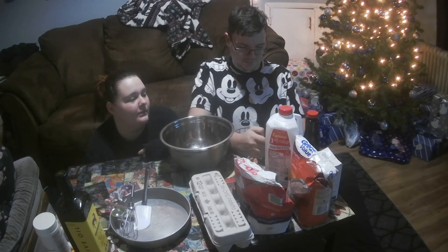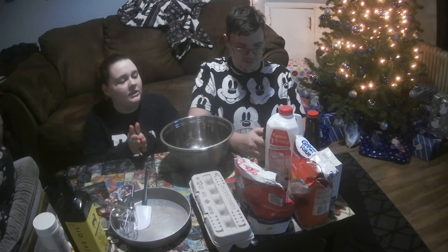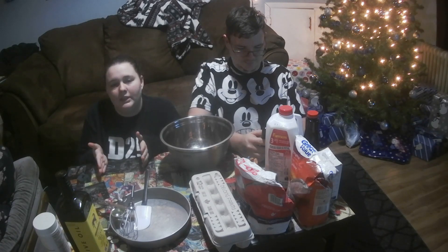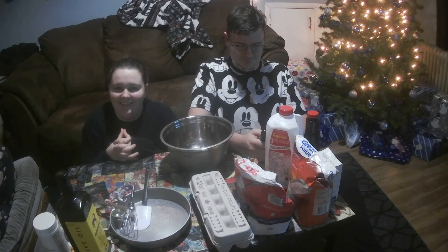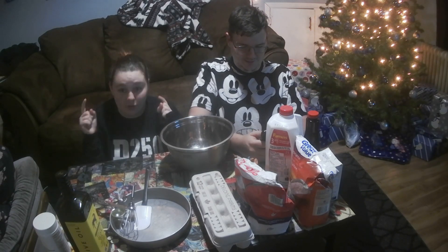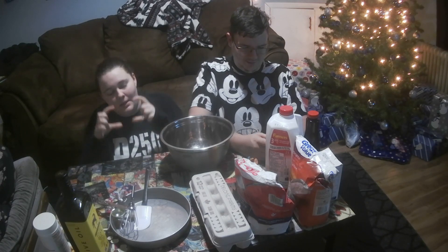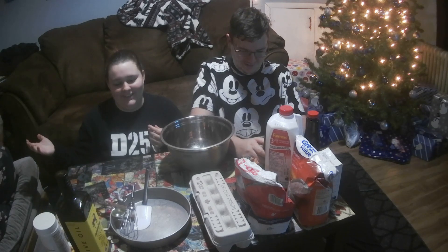We're doing it again - we've taken instructions, put them into Google Translate, back to English, back to another language, until we had something completely crazy and nonsensical. He's gonna read the instructions, we're gonna try to figure it out and try to make mini cakes. We also have our peanut gallery over here.